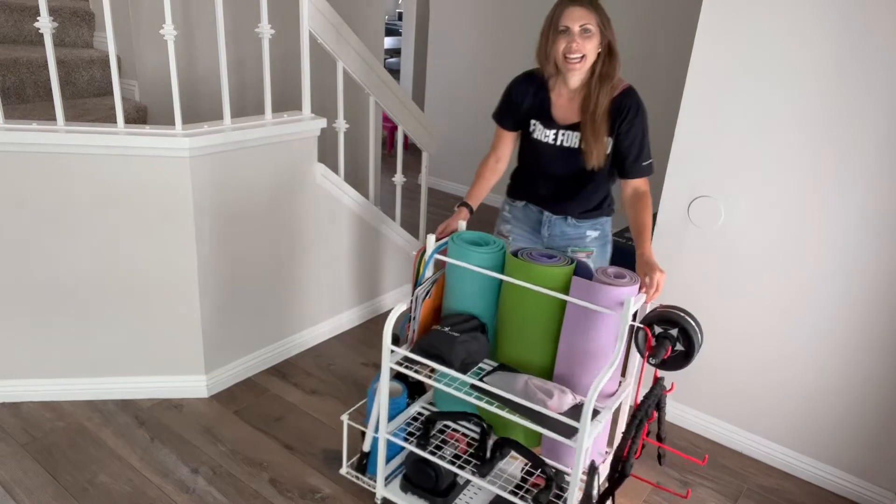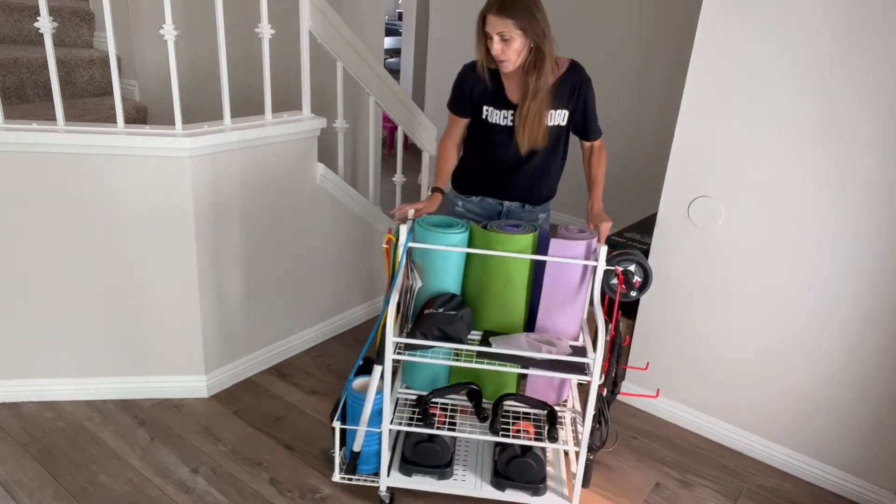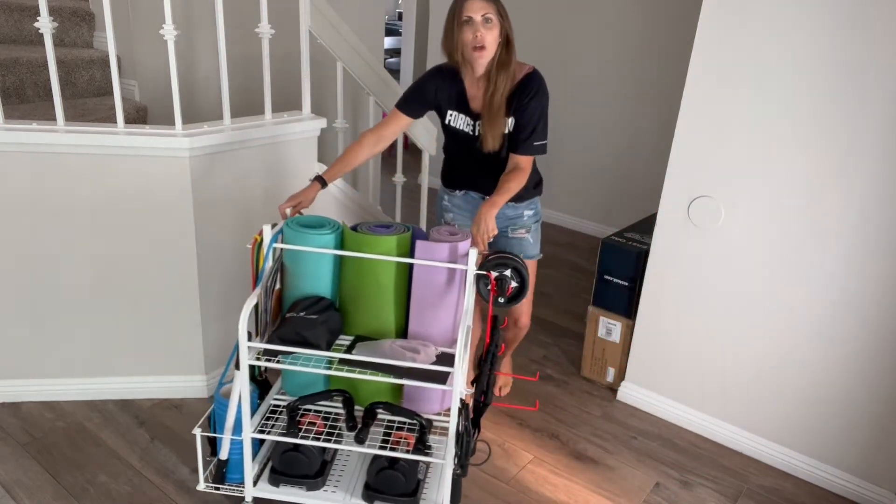Now one thing you just noticed — it moves. It comes on wheels so you can be portable and push it out of the way when you're done with it.